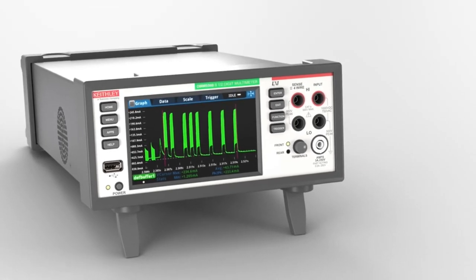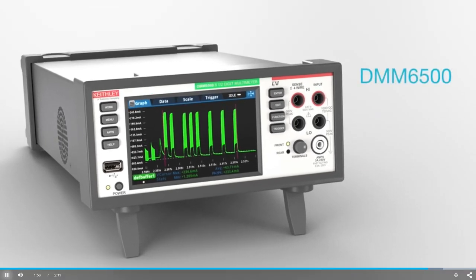See more, analyze more, test more with the Keithley DMM6500 High Performance Graphical Touchscreen 6.5-Digit Bench System Digital Multimeter.